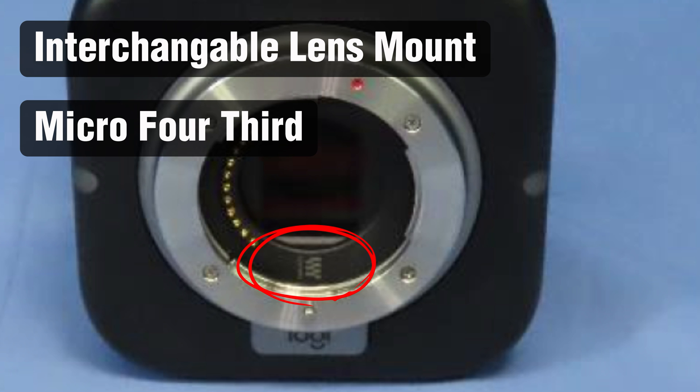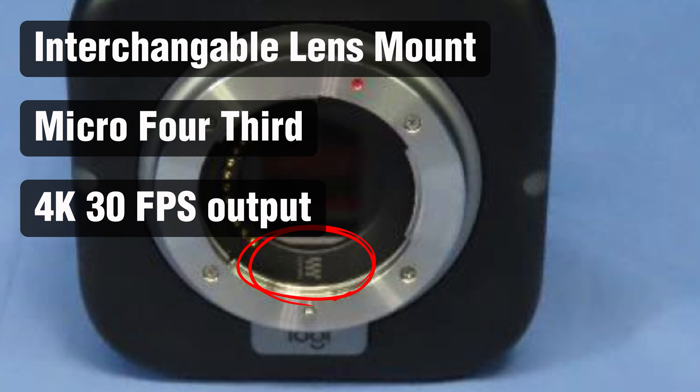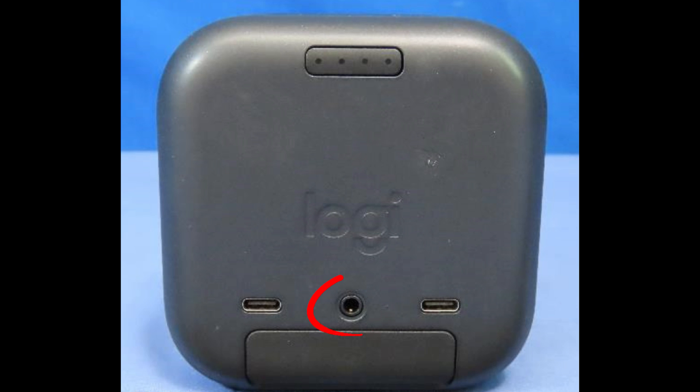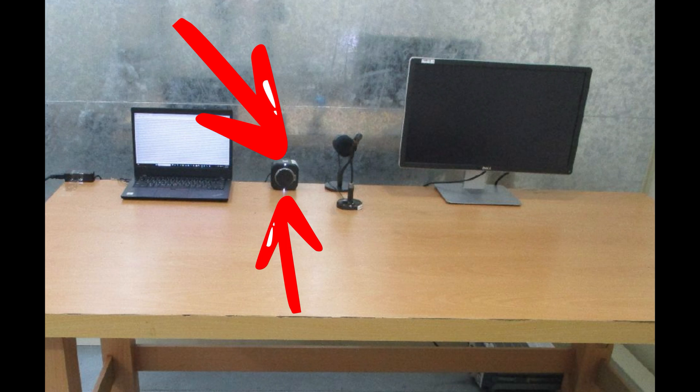The camera supports 4K at 30 frames per second, though the chip and sensor are actually capable of 4K at 60 frames per second. It has built-in microphones on top of the camera, a 3.5mm TRS microphone port, and you can also use the USB-C port on the back to plug in a microphone.